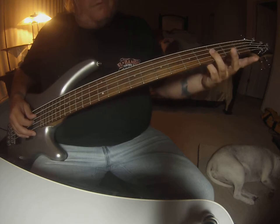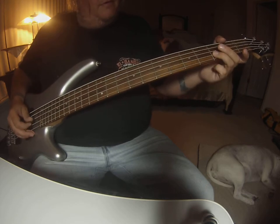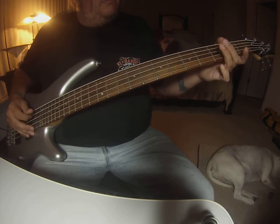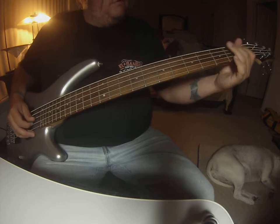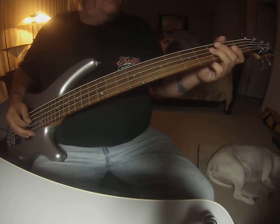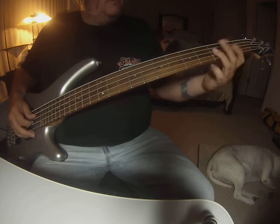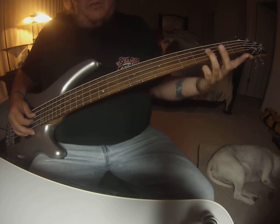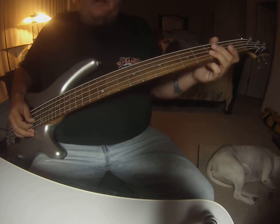I'm going to double up on that one — so third fret D string, open D, third fret A, open A, back to the third. That third fret on the A string is the only one you are going to hit twice. The rest of them are just single notes. You've just got to catch the groove.